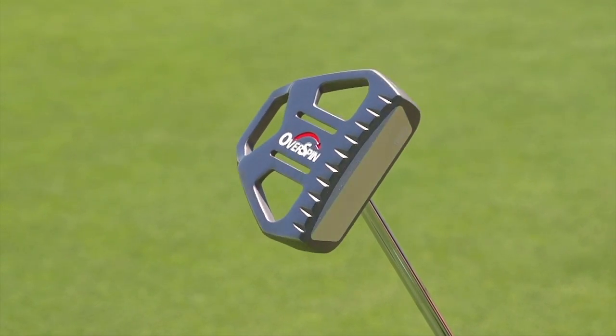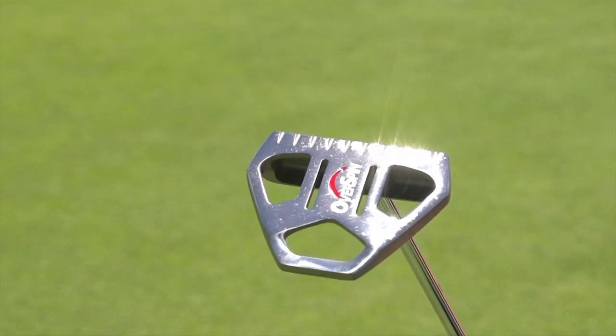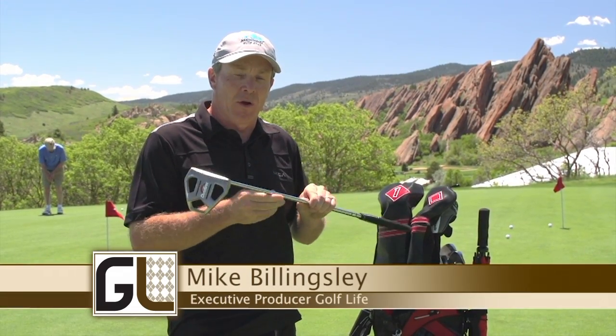Hi folks, I want to tell you about a great putter that will help your game. It's the overspin putter from Medicus Golf. We've taken a look at it here on Golf Life and we want to tell you about it because we think it's a great product.